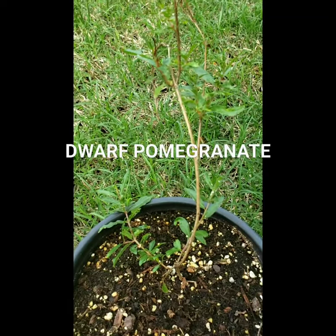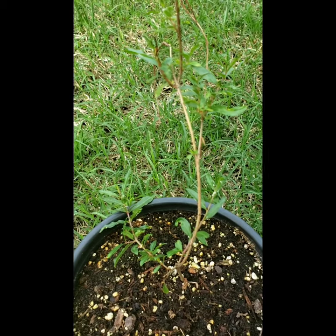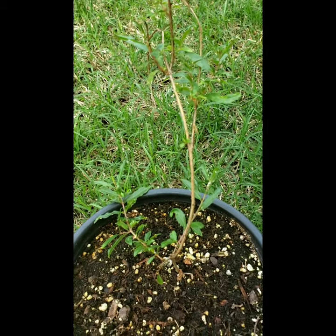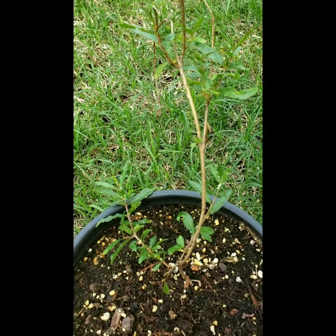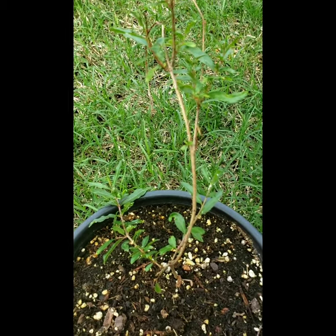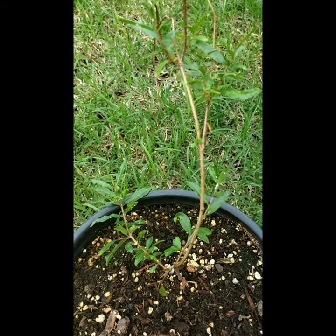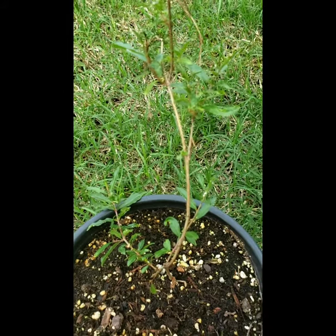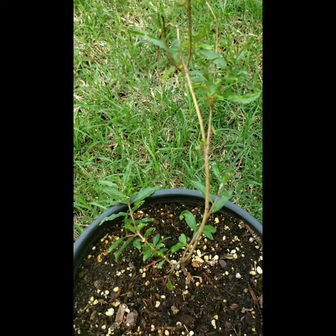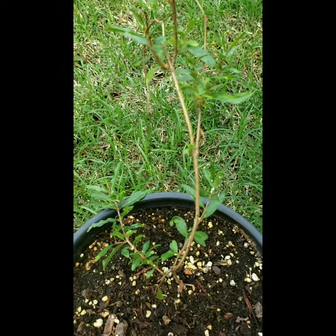Hello everyone, welcome to my channel. This is a pomegranate — a dwarf pomegranate. It's really tiny, it doesn't look like it's growing much, but when I bought it, it looked like a dry stick with leaves. Thank you so much for watching, see you in my next video, bye!